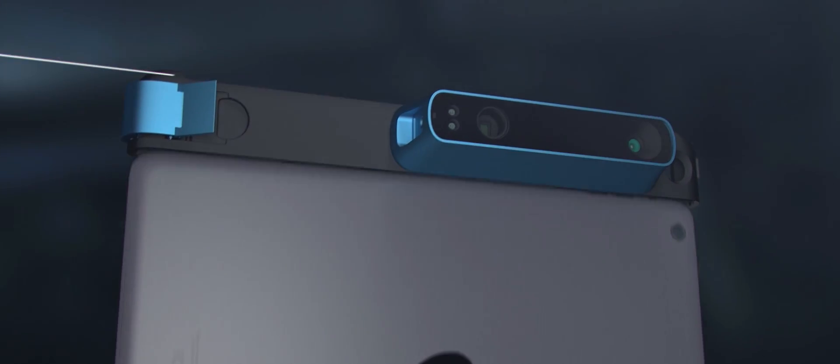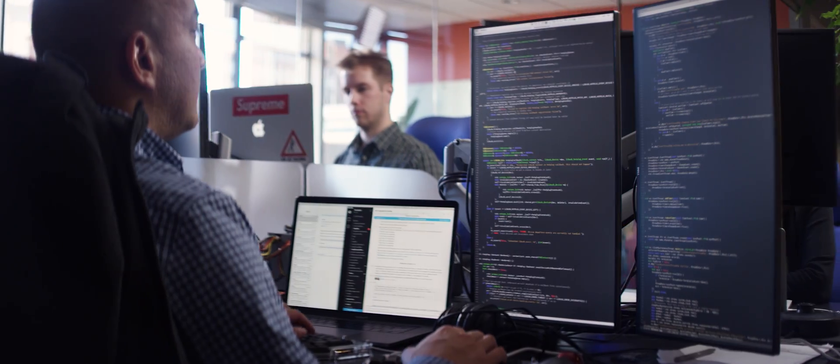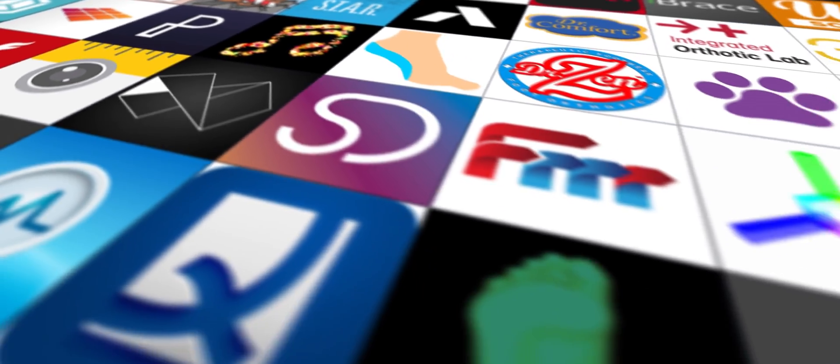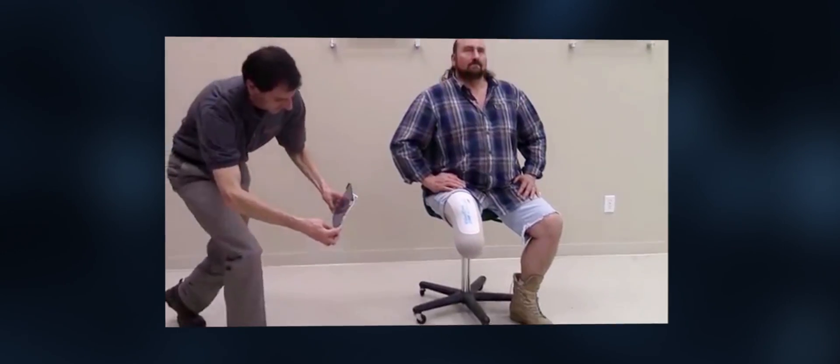Five years ago, we introduced Structure Sensor, making spatial capture something you could just latch onto an iPad, taking it from the realm of expensive and confusing devices to something with a simple SDK at a price attainable by almost anyone. Since then, developers have built over 100 applications with Structure Sensor for everything from improving spaces to improving lives.